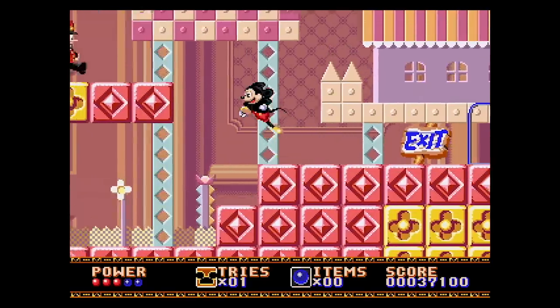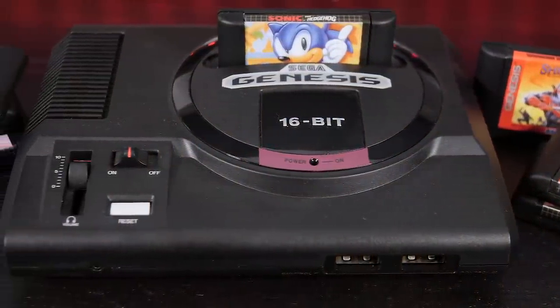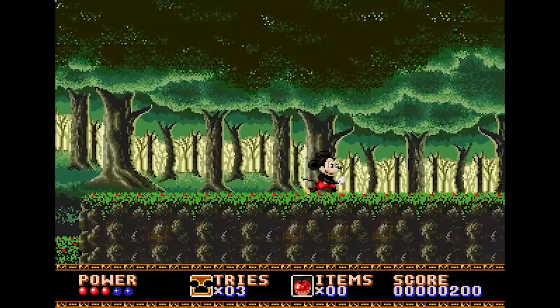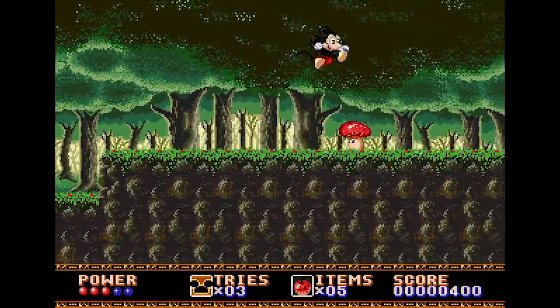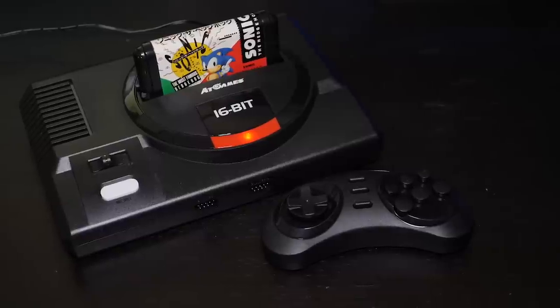But what about the games and the emulation itself? With M2 at the helm, I expected great things from this mini console, and the end results are indeed mostly excellent, but there are a few nitpicks to address. The Sega Genesis Mini is designed around a software emulation solution engineered by M2, who have a lot of history when it comes to developing emulation solutions for classic games, and I feel it was the best choice Sega could have made for this project.